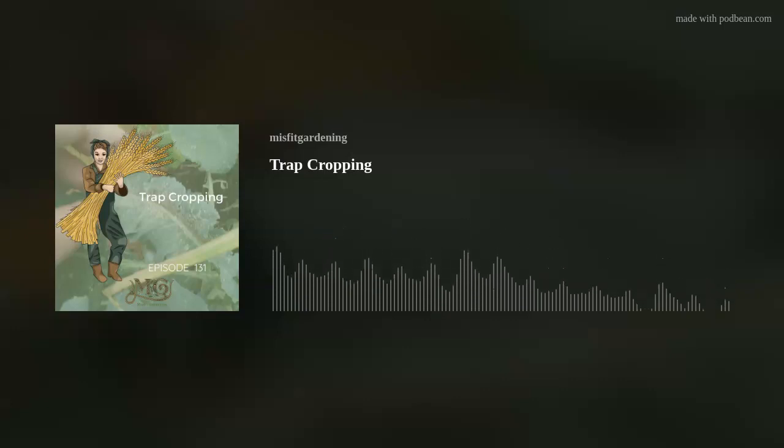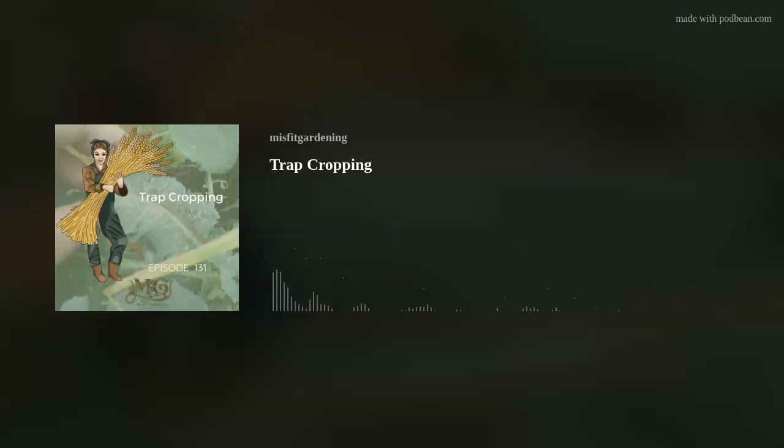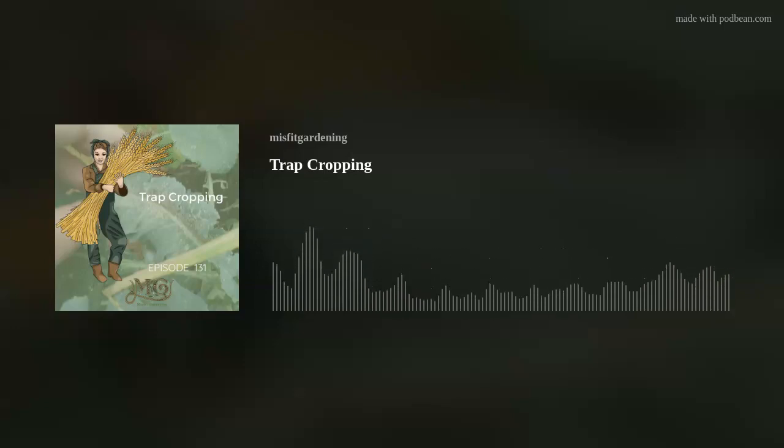Having a trap crop is basically growing something nearby your other plants so the pests visit that trap crop rather than the actual veggies you want to harvest. Lettuce and bean seedlings were both a really good trap crop for slugs and snails when I lived in Utah — they liked to eat those rather than my broccoli or cabbage plants.